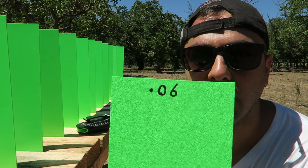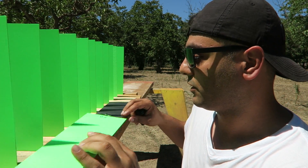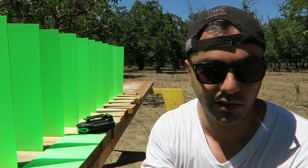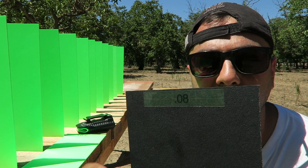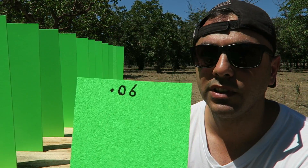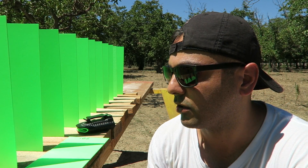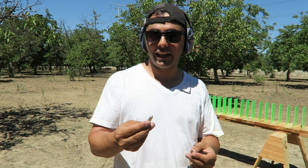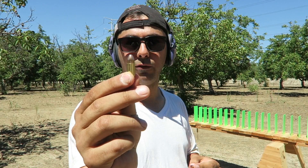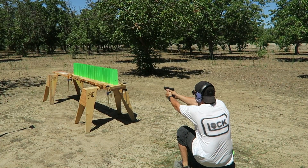He sent me two different kinds. One is 0.06 inches thick and also a 0.08 inch. I kind of labeled them — this is 0.08 and this is 0.06. So we'll shoot them with full metal jacket 9 millimeter and hollow point, and also try the 5.56 round. I'm going to be shooting with the Hornady Critical Duty hollow point, 135 grain, and a full metal jacket 115 grain from Federal.